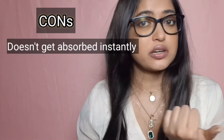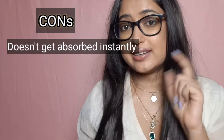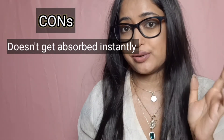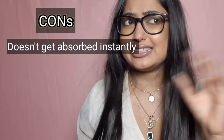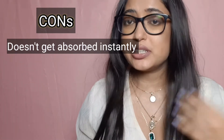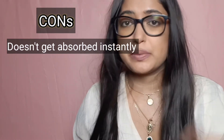Cons of Kama Rejuvenating and Brightening Ayurvedic Night Cream: it hasn't made a big difference to a few stubborn acne marks. It doesn't get absorbed instantly and a light massage is needed, which could be a con for people who like a night cream that absorbs instantly. Some people don't want to massage — I don't mind it, but it could be a con for some.